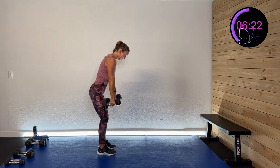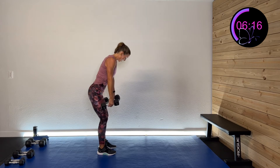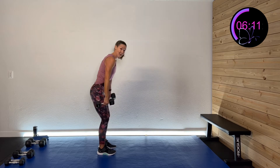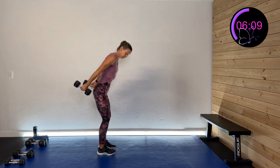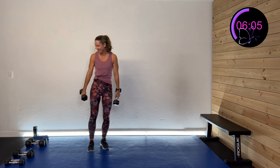Nice and controlled. Halfway there. We're going to do some hammer curls next — at a 45-degree angle to make it a little more interesting. Ten more seconds of this. Five, four, three, two, one. And rest.